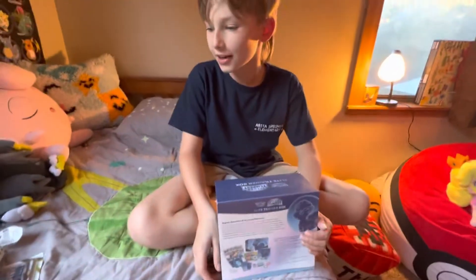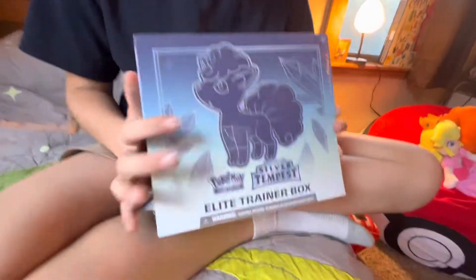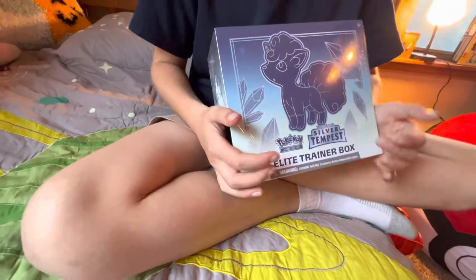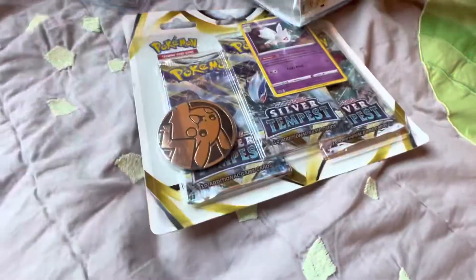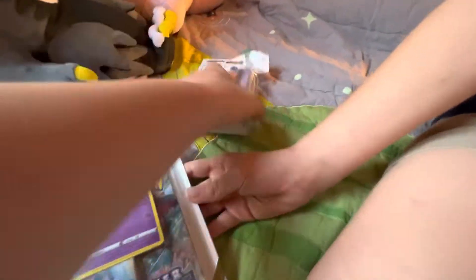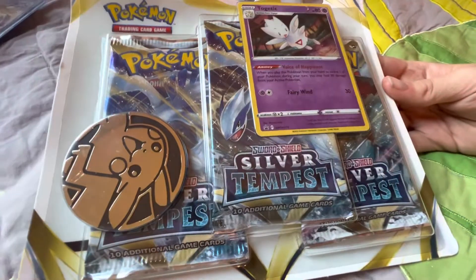Hey guys, welcome back! Today we have the brand new Silver Tempest Elite Trainer Box from Target. My mom just pulled this out. We also got a Silver Tempest binder with Lugia on it, and some Lugia packs in there.